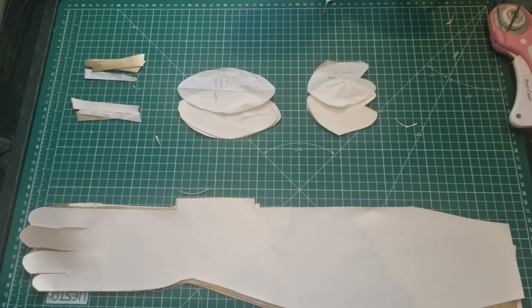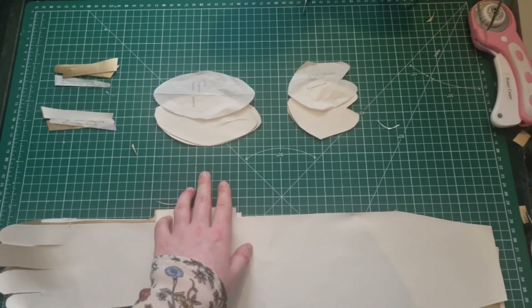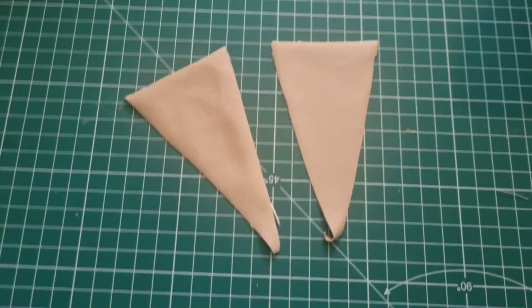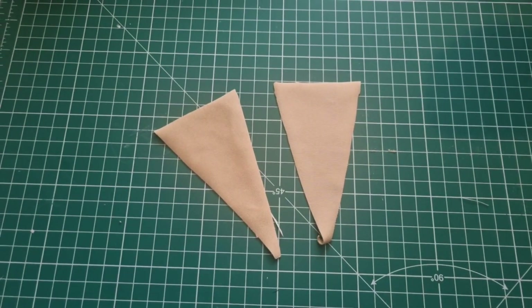Once you've got this cut out you should have your glove panels, your gussets for your fingers, your elbow patch panels, and your thumb panels. The final thing to cut out are the two little triangles that would just be attached around the top of the glove.